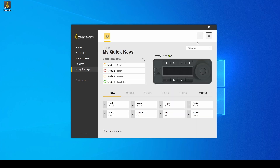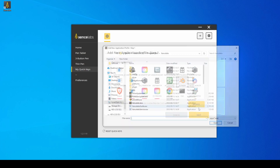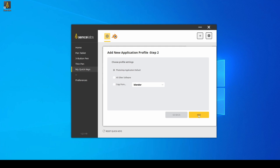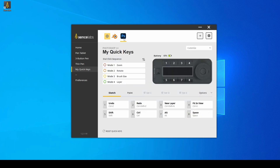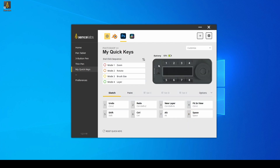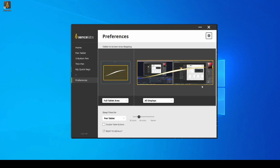The quick keys section is where you specify what functions the additional controller can perform. You can really go nuts and add as many as 40 custom shortcuts. The wheel is also customizable and you can switch between four different modes by pressing the button inside the wheel. All of this can be set up differently for separate applications. If you have two monitors it's a good idea to define your active monitor in the preferences, otherwise you may not be using the tablet surface efficiently.